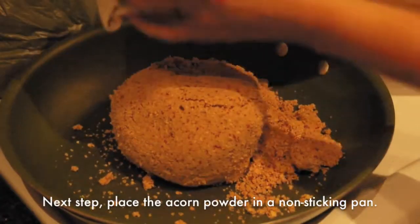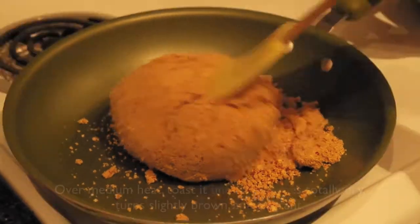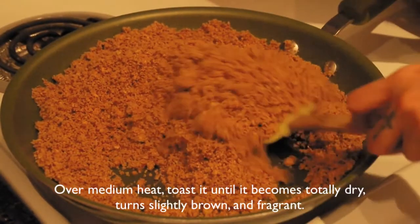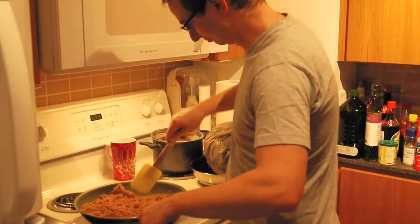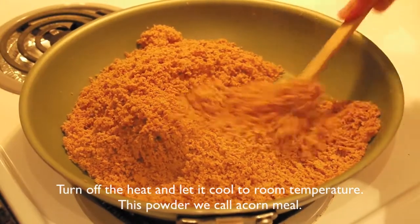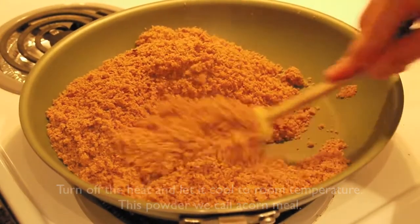Next step: add the acorn powder into a non-stick pan. Over medium heat, toast it until it becomes totally dried, turns slightly brown, and is fragrant. Turn off the heat and let it cool completely. This powder we call acorn meal.